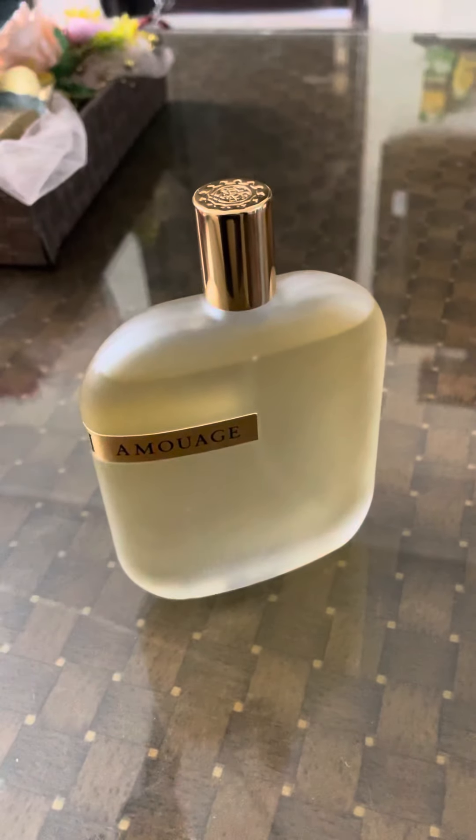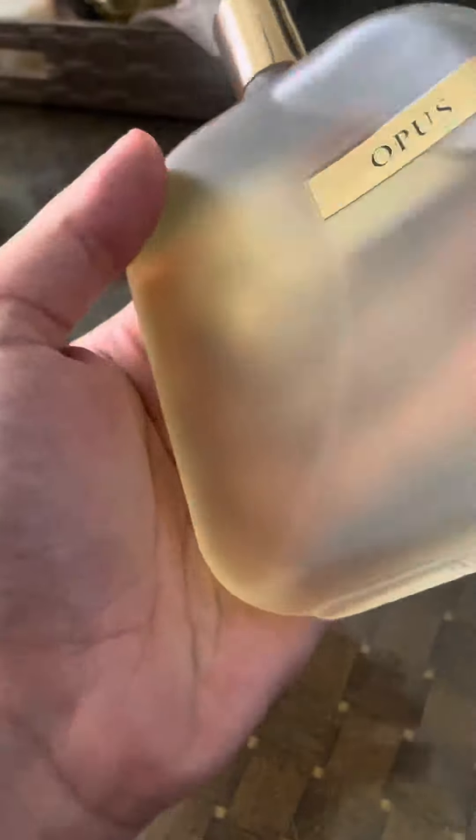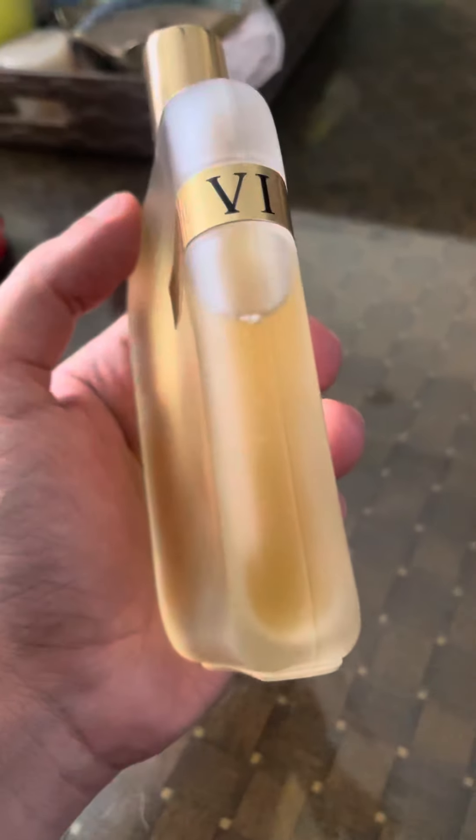Hey guys, welcome back to my YouTube channel, Incense Scientist. I just did a quick unboxing for this Amoj Opus 6, and this one is a tester variant which I picked up, and this is made in Oman.